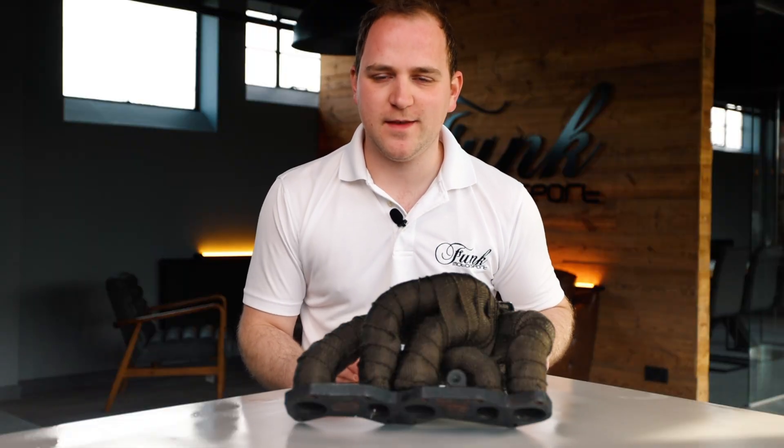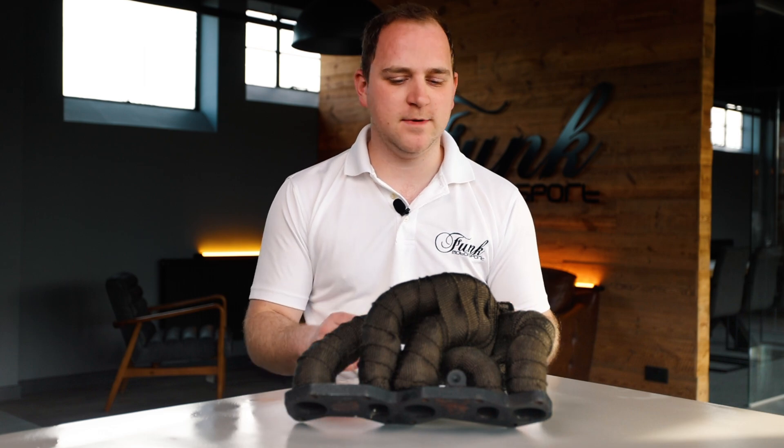So there it is — that's how to use our titanium lava rock exhaust wrap. The main thing: just take your time and keep it nice and consistent. If you like this, check out all the rest of our how-to videos.